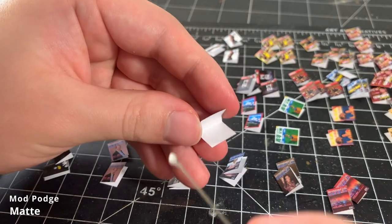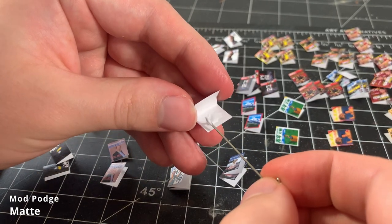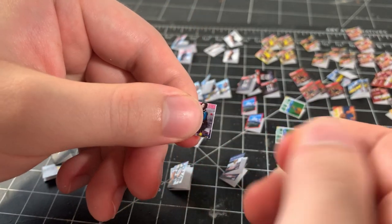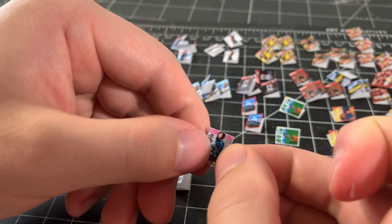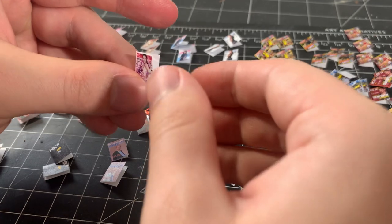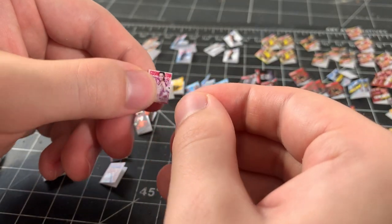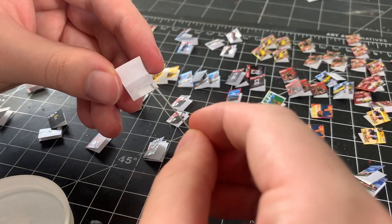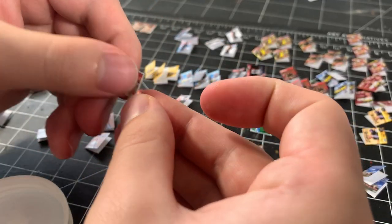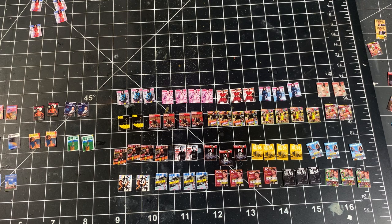With all the magazines folded, I glue them together using matte Mod Podge just like the newspapers. I know these magazines don't have any pages in them, but at this scale, the thickness of the folded paper is more than sufficient to represent the thickness of a magazine. Slowly but surely, I glued all the magazines together and they're ready to be applied to the shelves.